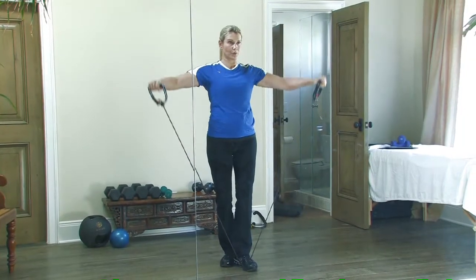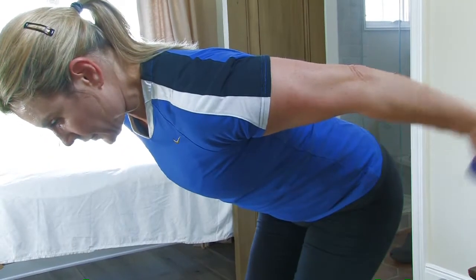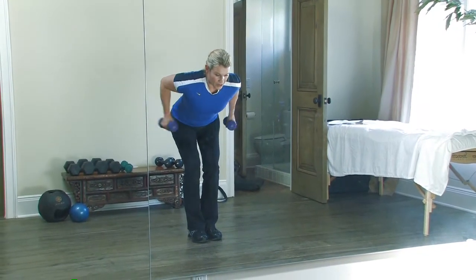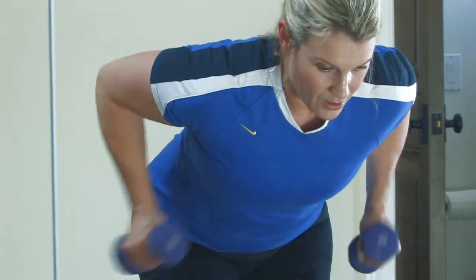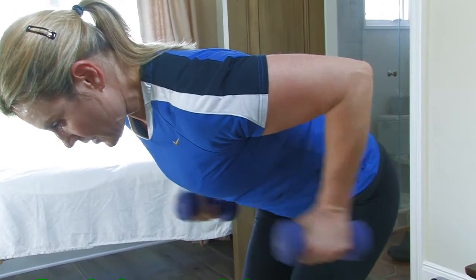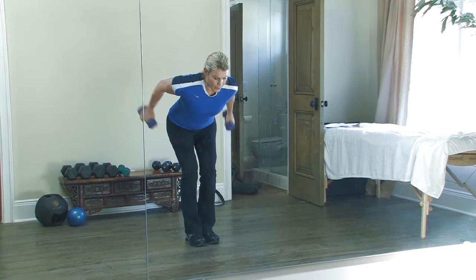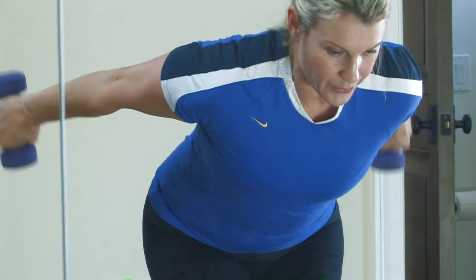Finally, we'll move into our tricep extension. This is where we change our body position by flexing forward at the hips, keeping the knees slightly bent, and keeping our focus with our head looking down — but keep your neck as an extension of your spine. Bring those elbows up towards your waist, keeping the elbows bent, and now extend the arms straight to isolate your tricep.